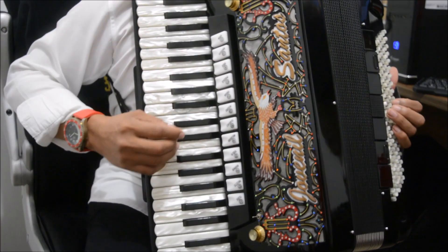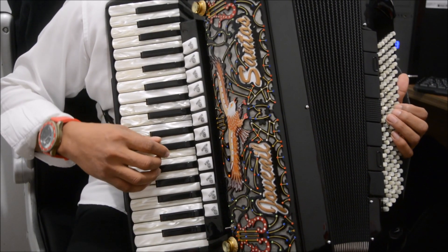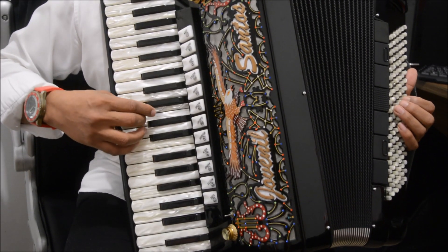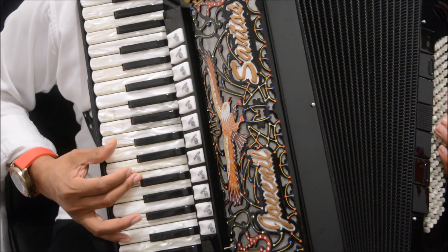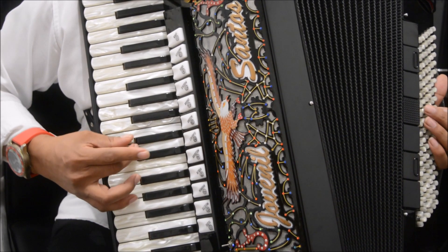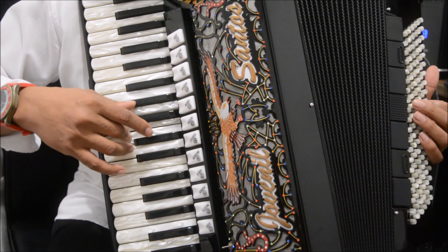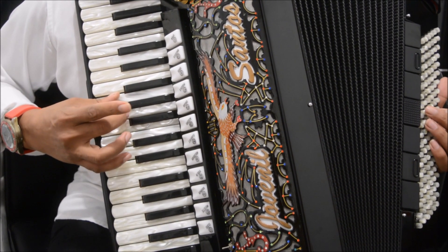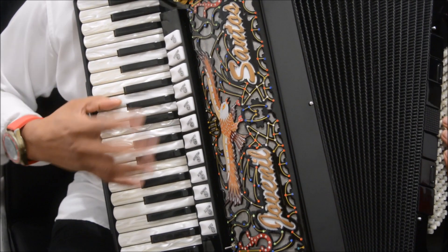Primeiro a mão direita: nós vamos iniciar na nota Fá. Aí nós temos espaço de uma nota — Fá, Ré, Mi, Dó, Ré, Si, Dó, Lá, Si, Sol, Lá, Sol, Mi, Sol, Sol.